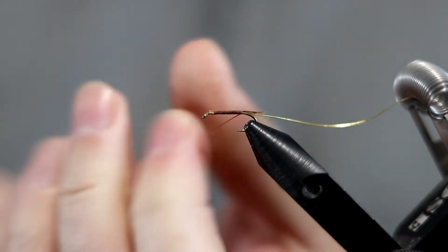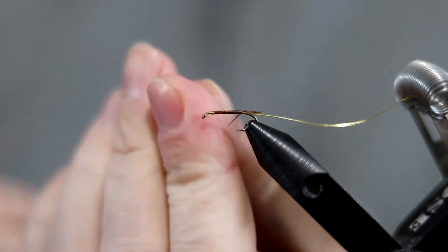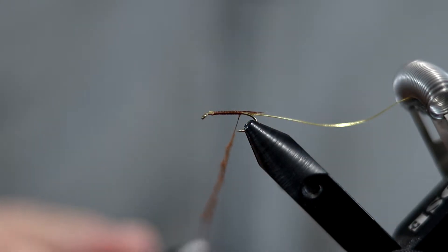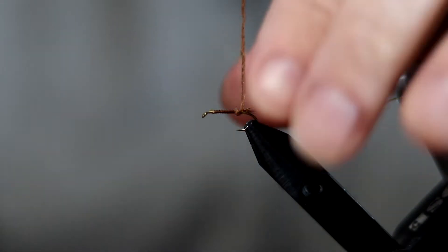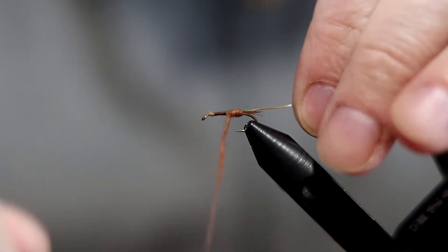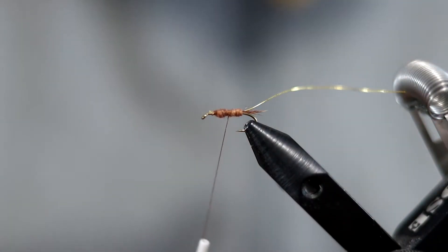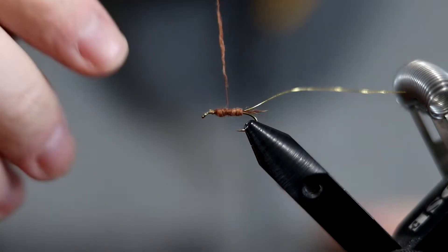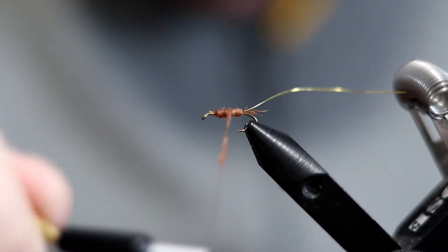Start pretty thin and get a little bit thicker as you go up. You can also use a little bit of wax if you want, though I usually don't for this particular fly. Just a little bit more dubbing there — that should do it. Just fix that body up a little bit.